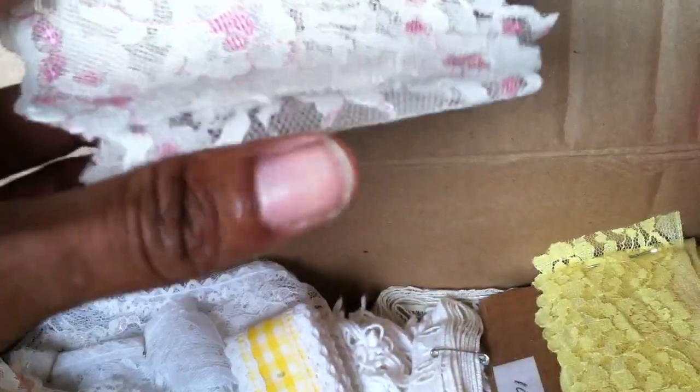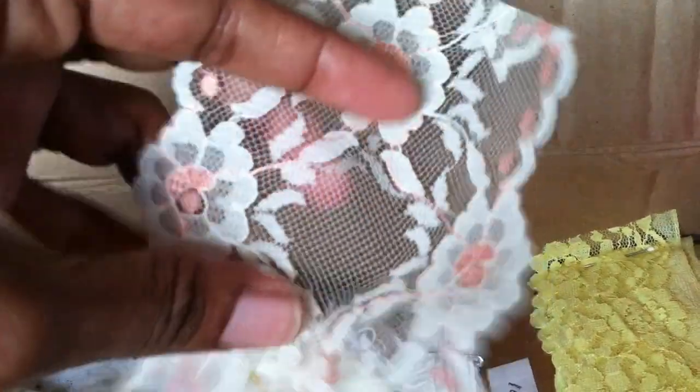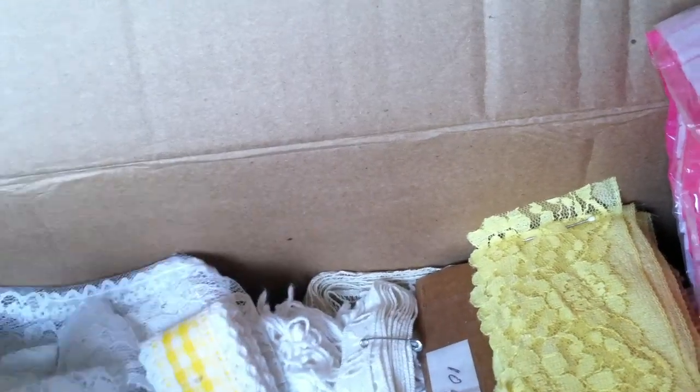And then these were just a couple of pieces — definitely enough to use on something, but not very much to it. So this one's pretty, it's got like a peach center. And then, you know, I was kind of complaining thinking I didn't get a lot, but as I'm doing this, it's actually a fair amount of lace.